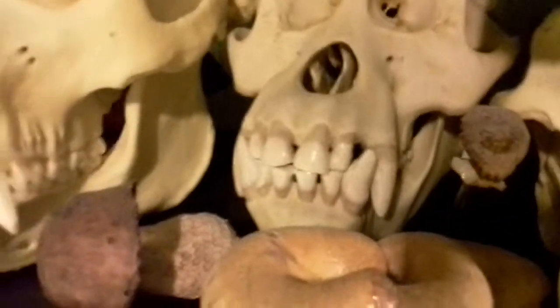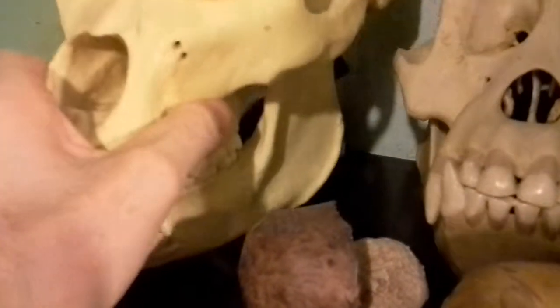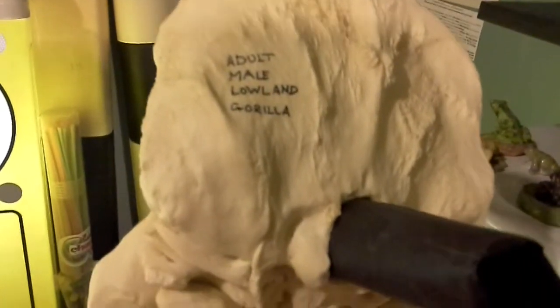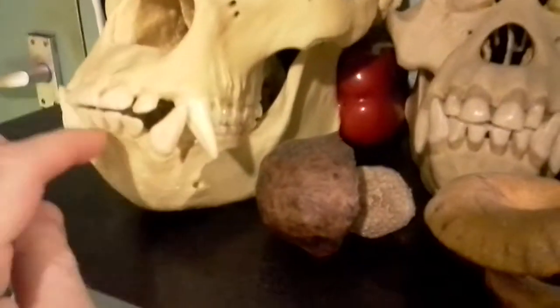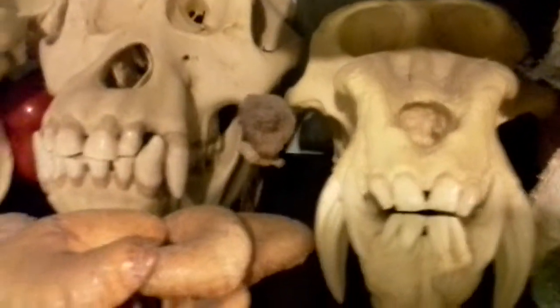And lastly, the biggest skull I have — this is a male gorilla. Adult male lowland gorilla. It weighs quite a bit. I've had to glue the jaws together simply to stop them falling off.